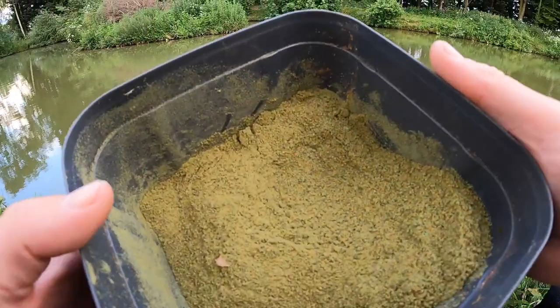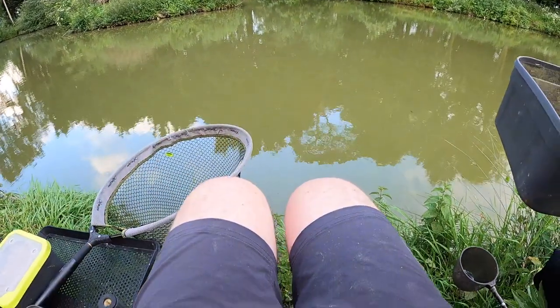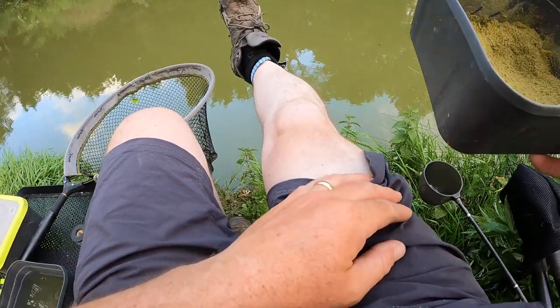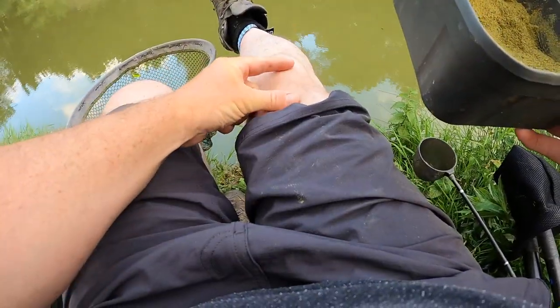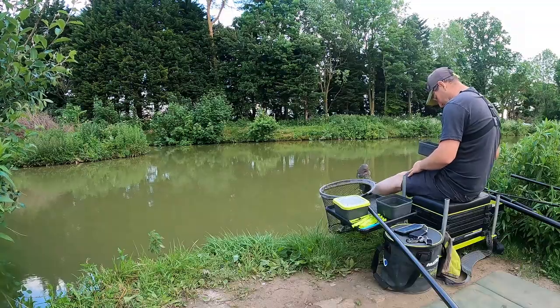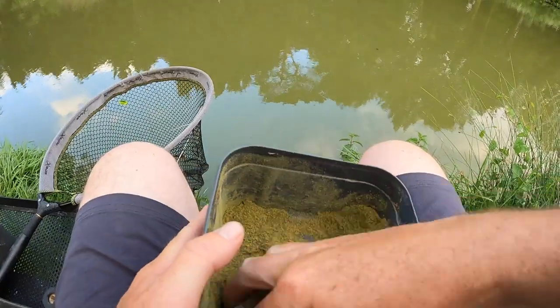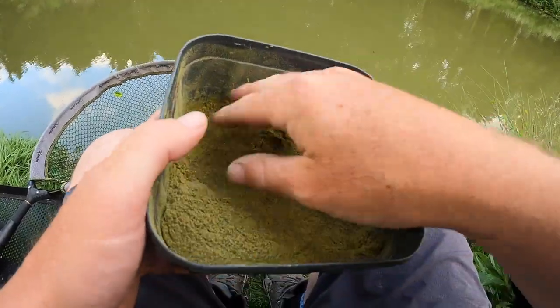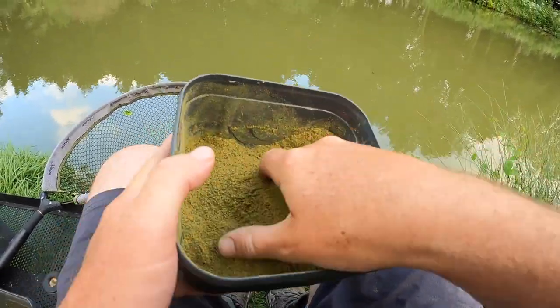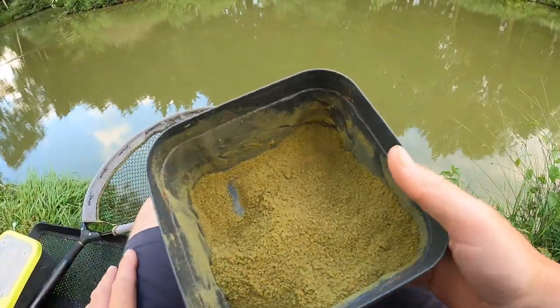Right, before we go any further I've got to make one very big apology — my knees! Sorry, but I've got to get some colour on these milk bottles. It's very humid today by the way, it's 23 degrees this evening, very very humid, very sweaty — too hot to be fishing during the day really.